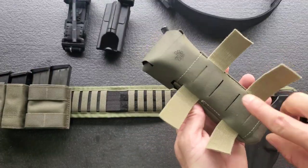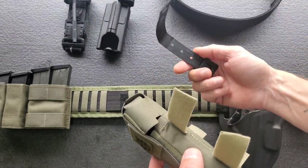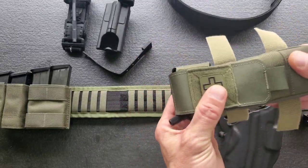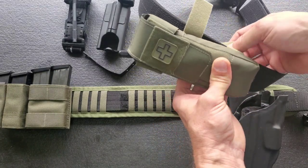This has laser cut slots on the back. It comes with two strips of velcro as well as a malice clip. For horizontal mounting you're going to use the velcro strips, and I have my two inch Uncle Mike's belt here for demo purposes.